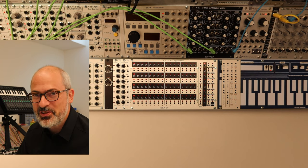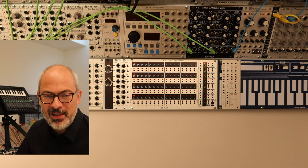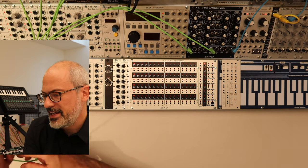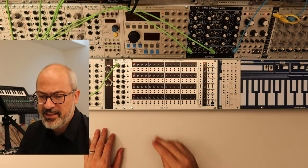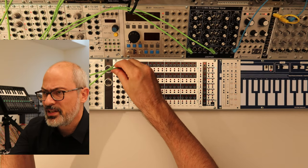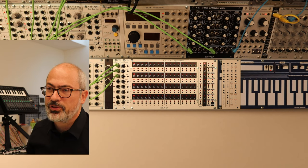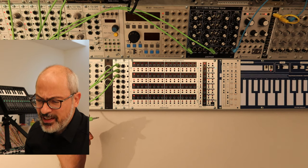Now it's time to connect some modules — in our case, drum modules. I connect the hi-hat on trigger output one, so track number one will be the hi-hat. Then track number two output is a cymbal. Track number three is the bass drum. I use all modules from Tip-Top Audio.